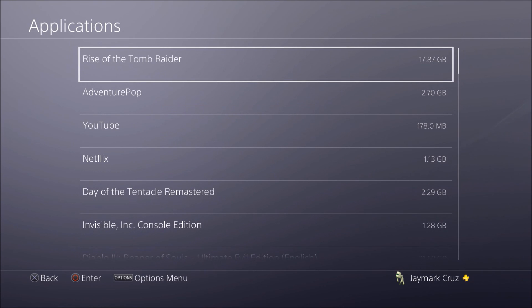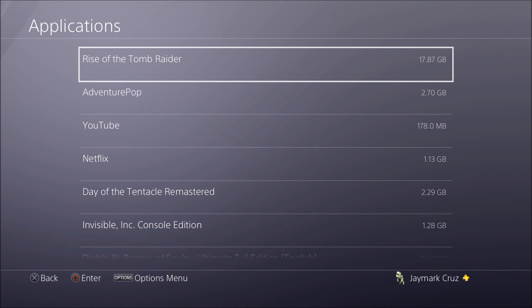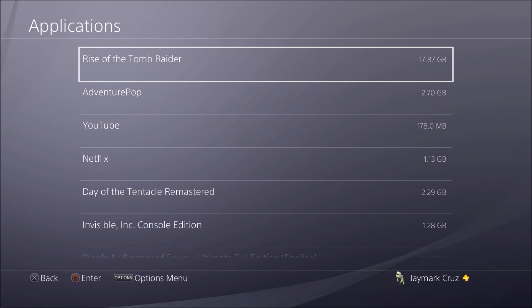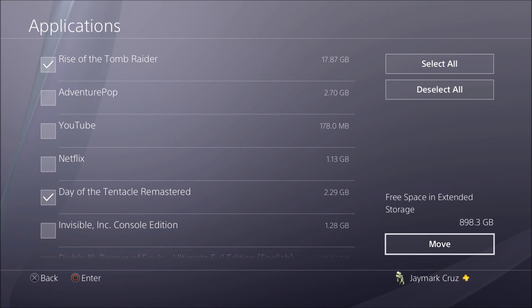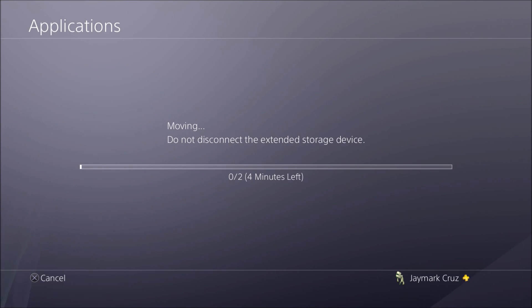My internal is 500GB and almost filled to the brim. I'll show you how long it takes to transfer a game. Let's select a couple — Tomb Raider and another title. Okay, let's move them.